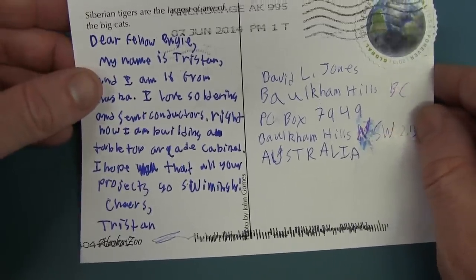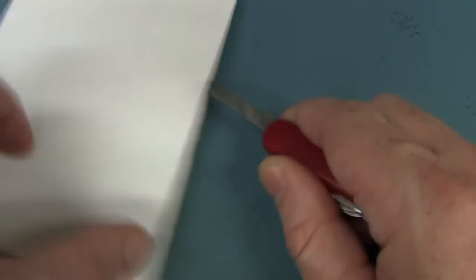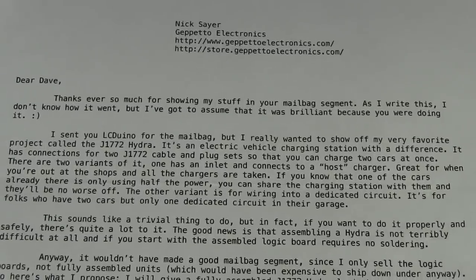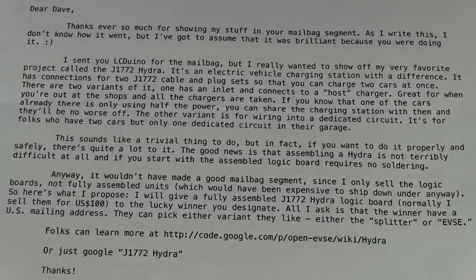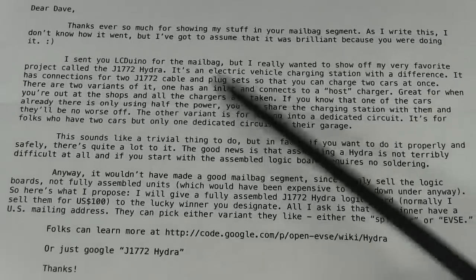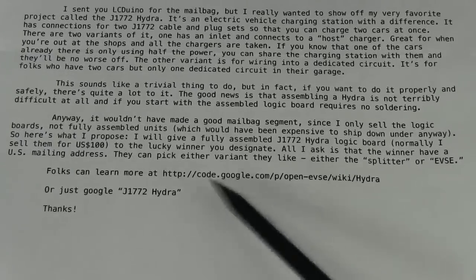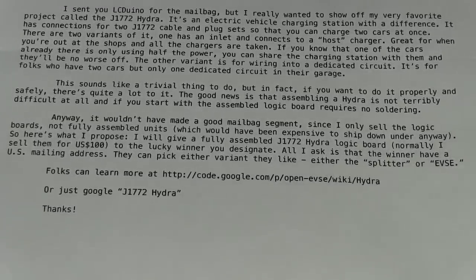We've got a postcard of Siberian Tigers from Tristan — thank you very much Tristan. And we had this one saved from Geppetto Electronics in Santa Clara, California. It's just a letter from Nick, talking about a charging and electric vehicle charging station cable and plug set that he's done — as he says, it's not as easy as you think. I'll post the link in for the code. For those into electric cars, check out his Hydra project.